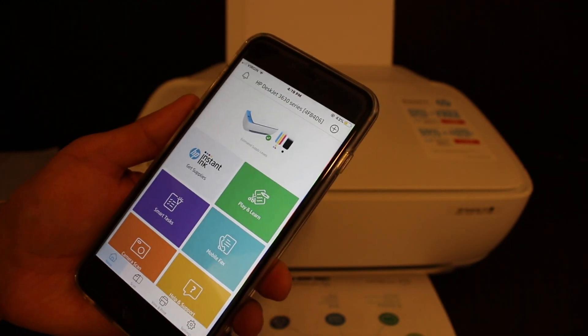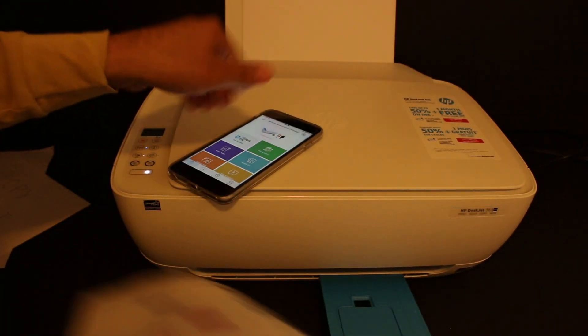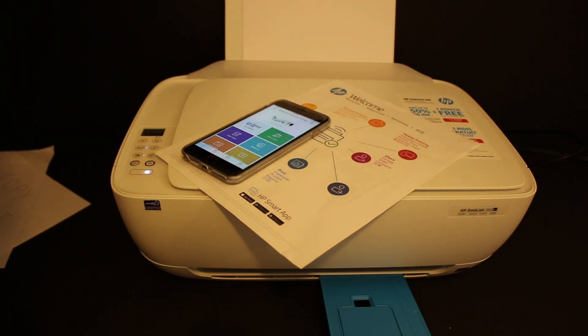Here you can see all the details of this printer, and here is the welcome sheet — that means your printer is successfully connected to the Wi-Fi network of your home or office. Thanks for watching.